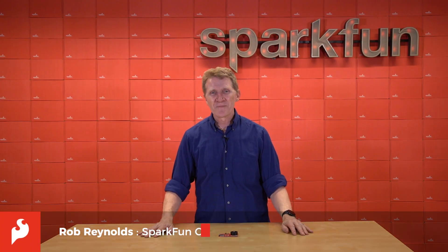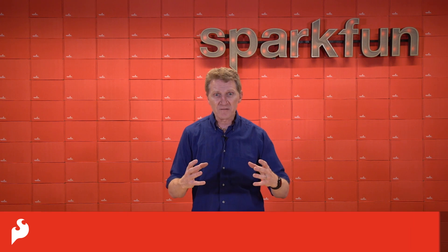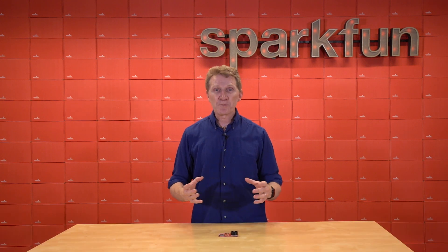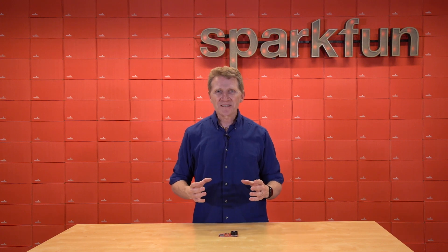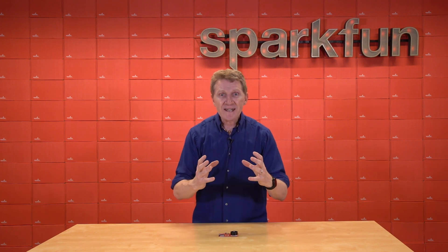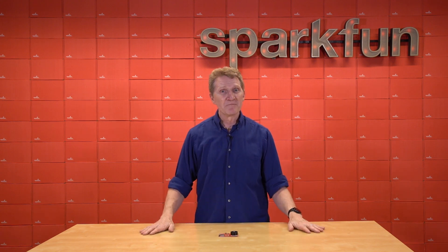Hey Spark fans, Rob Reynolds here. In one of my previous lives, I worked in an industry that had bursts of fast-paced craziness, where people would come up to me and ask me for the moon and expect me to hang it for them too. And their ask was always the same: I need this and it's got to be great, it's got to be fast, and it's got to be cheap. And my response was always the same — pick two.